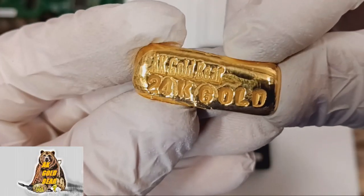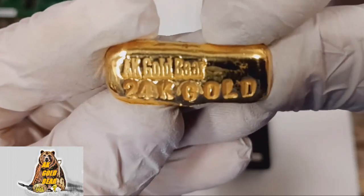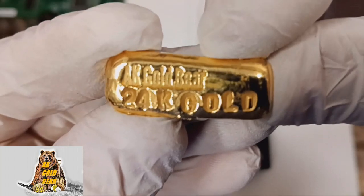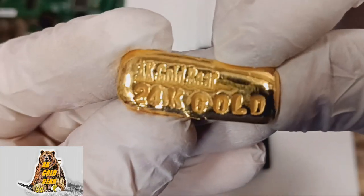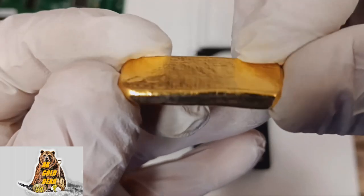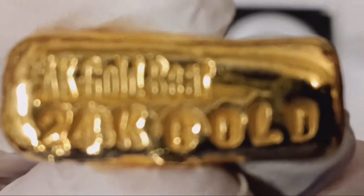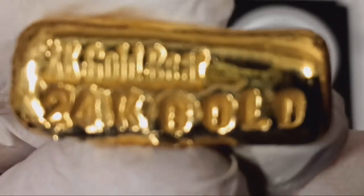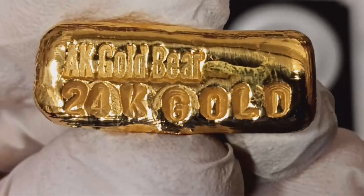This piece of gold I want to sell in my eBay store. To be honest, I don't want to sell it, but I have to because I need money to pay my bills. Thank you for watching. If you have any questions, please ask — I will be happy to answer. Take care, guys. See you soon.